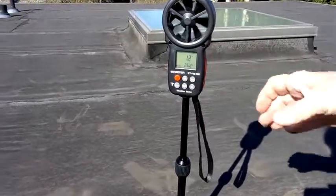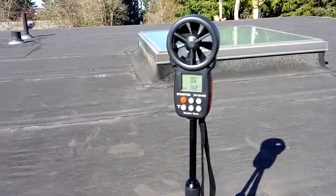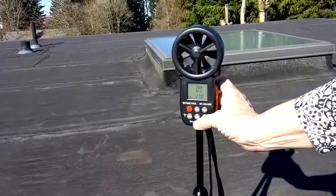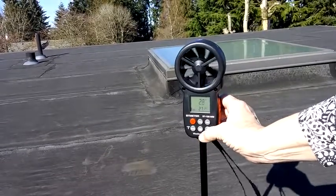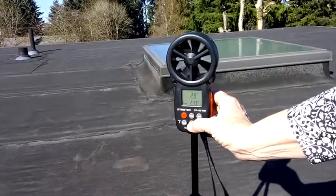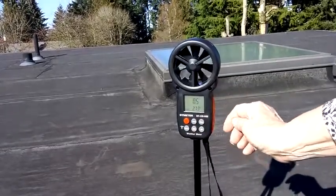It has a digital display with a backlight. It does wind speed measurement and a barometer indicator — wind speed, barometric pressure, and altitude measurement. You can measure wind speed in different units like knots versus feet per second, and there's also a mode that allows you to access more complex functions on the meter.